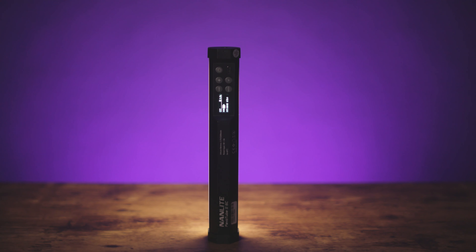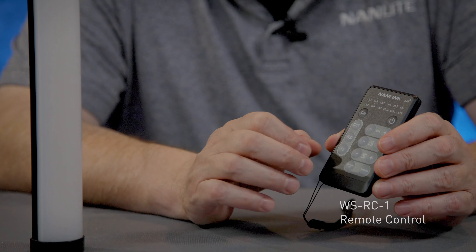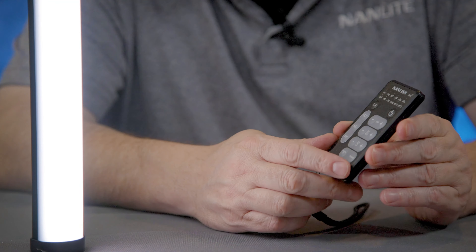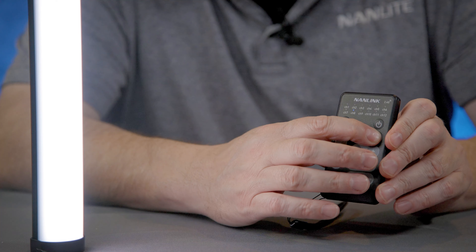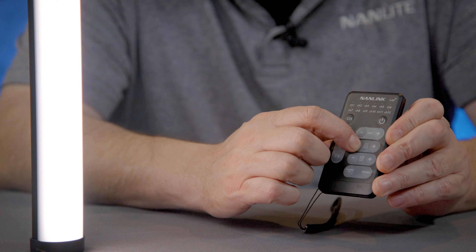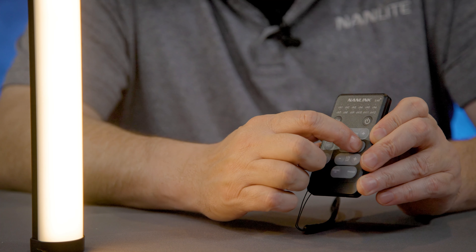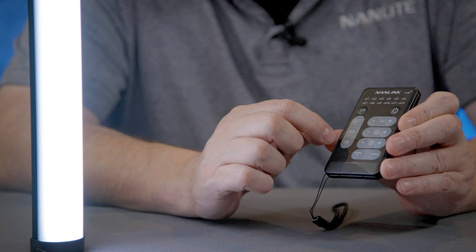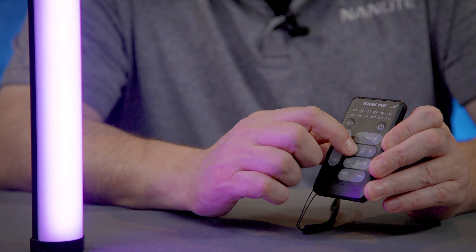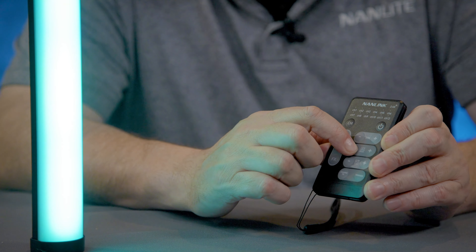One of the last accessories for the Pavo tubes is the NanLink remote control, which works for not just the 6C but also the 15C and 30C. It allows you to turn the light on or off, control the CCT to adjust brightness or dim it down, and control color temperature — from 2700K all the way up to 7500K. It also lets you control color in HSI mode, giving you 360 different colors to choose from. So much control right at your fingertips.